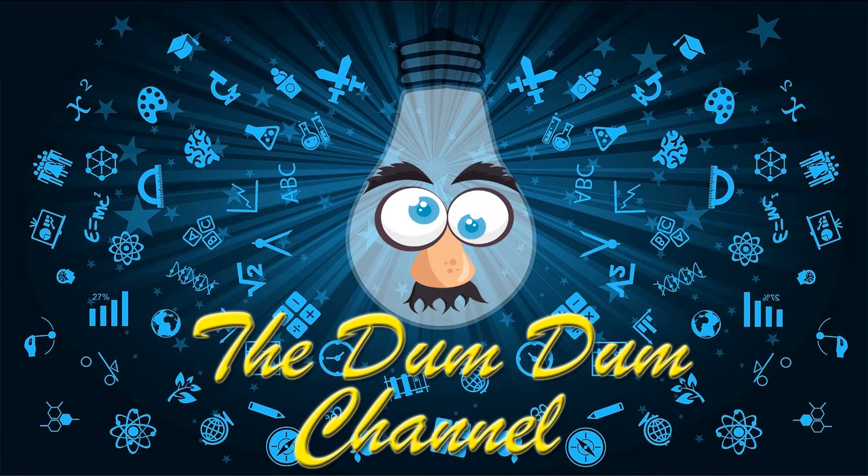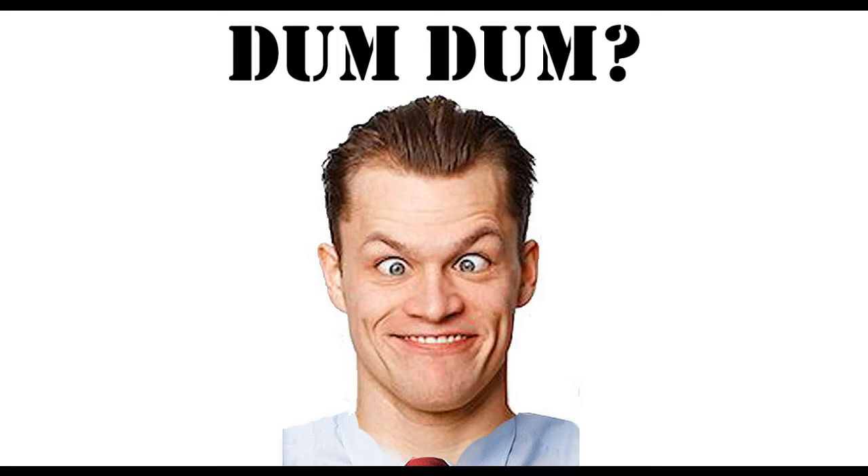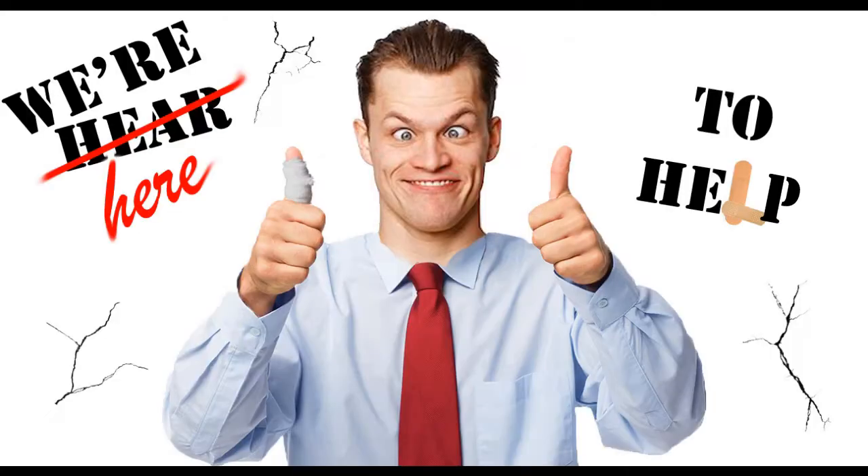Welcome to the Dumb Dumb Channel. Are you feeling like a Dumb Dumb? It's okay, we're here to help.